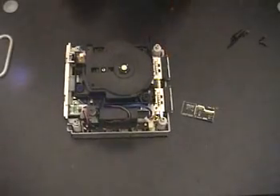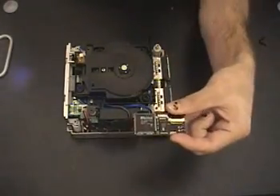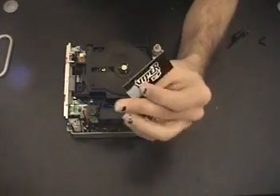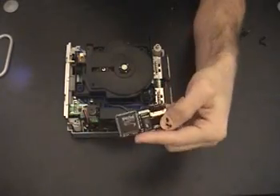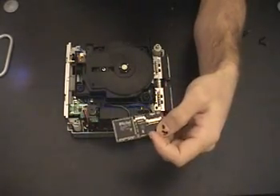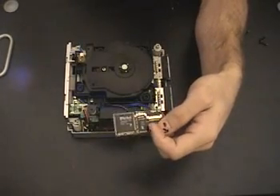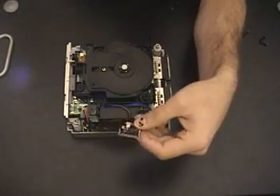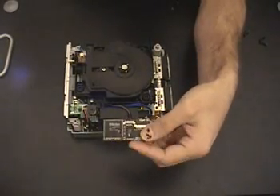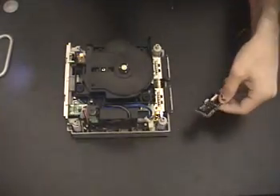The GameCube is nearly all back together — all I have to do now is put the controller ports back in. I wanted to show you my GameCube mod chip, the Viper GameCube. This is one of the earlier revisions, so it doesn't have too much memory, but it has a lot of features: customizable BIOSes, different boot loaders, and built-in Action Replay cheat code functionality. I love it. I'd love to get the Viper Extreme soon and show you guys that one.